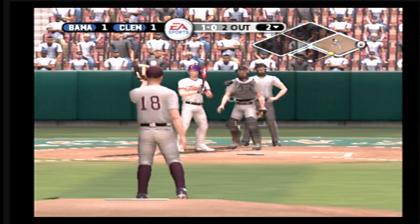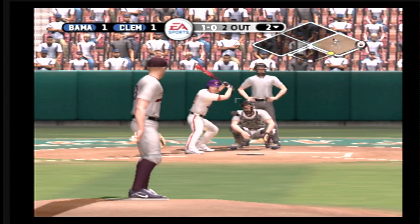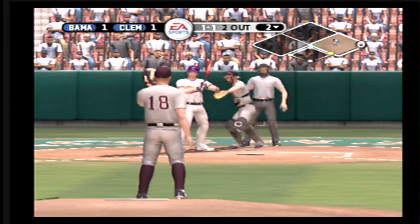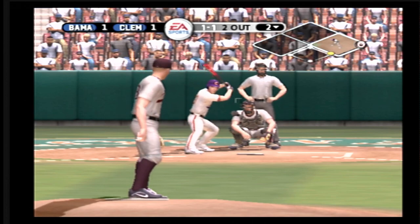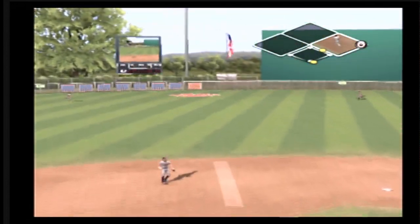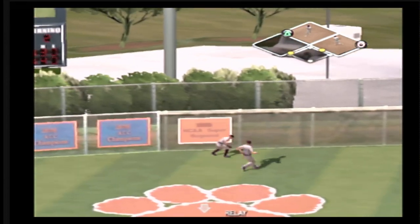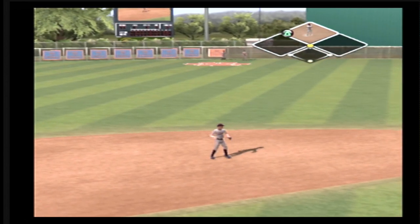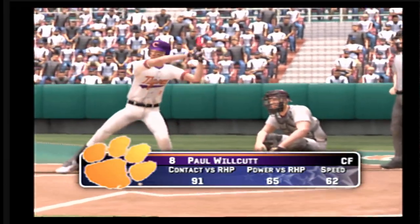A big breaking ball that misses inside, 1-0. This one's headed for the gap in left center. The throw to second, and they'll wave the runner around third. And that double scores one. It's two to one.